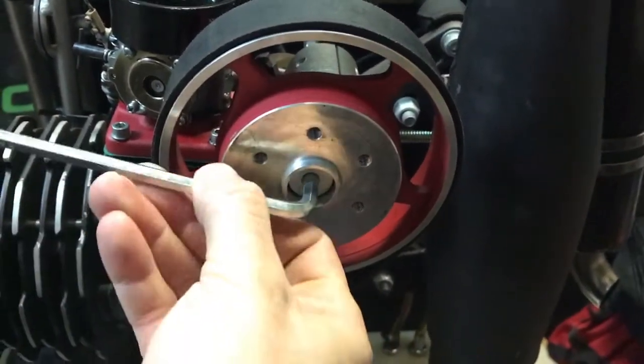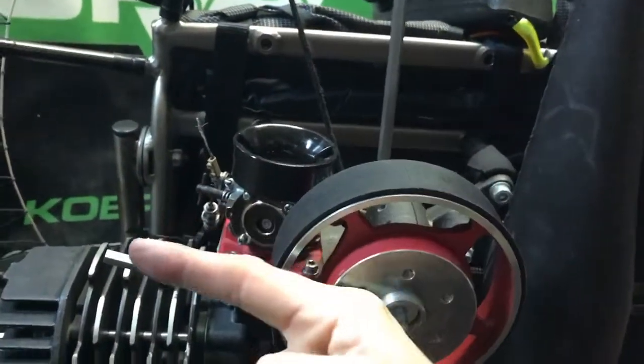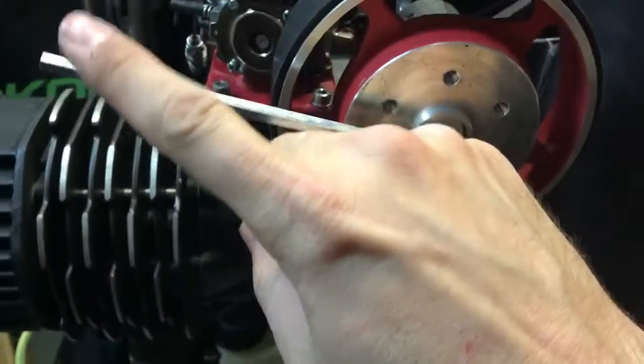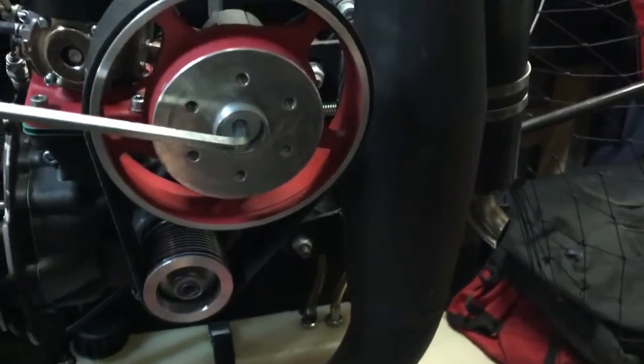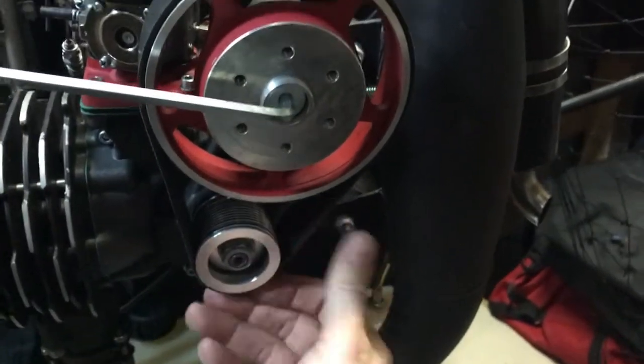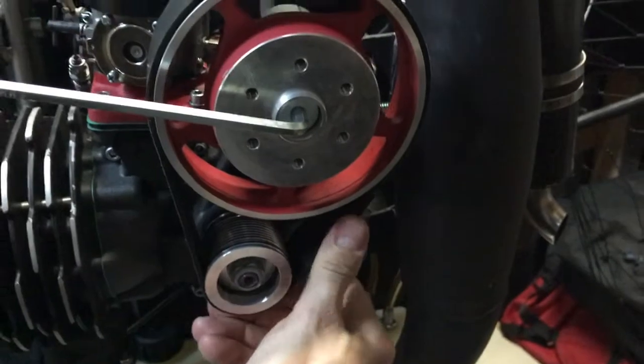I adjust the tension using this key. Turning it this way makes it tighter, this way makes it looser. I tighten it and it will hold while I check with the app. At 360–370 Hertz I know it's good — you can physically hear the difference when you do it.